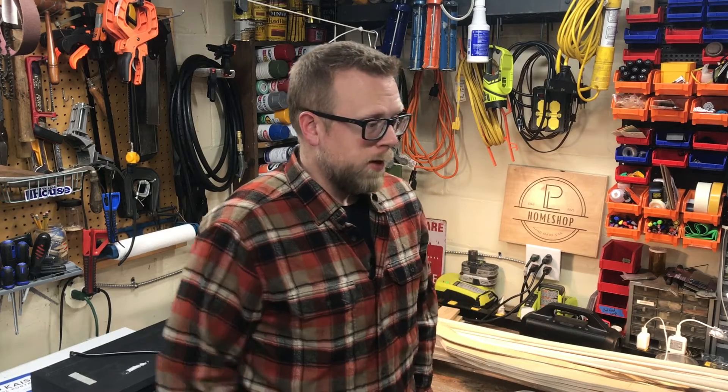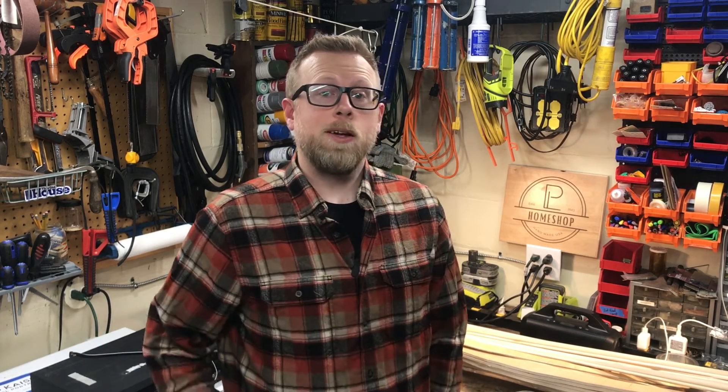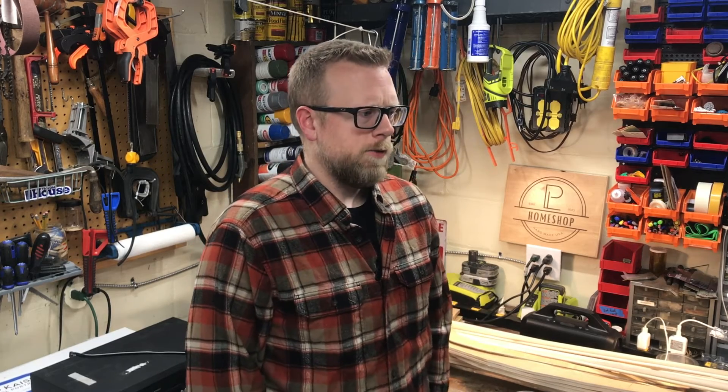Well, shocking as it may seem, it actually worked. Feel free to follow along if you'd like to continue watching me bumble through fixing random things. Or hey, maybe next time I might actually build something instead of just trying to fix something that broke. See you next time on Home Shop.